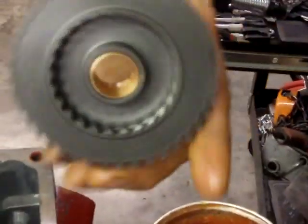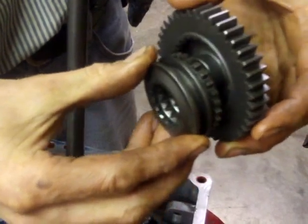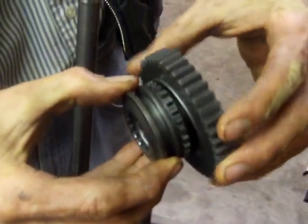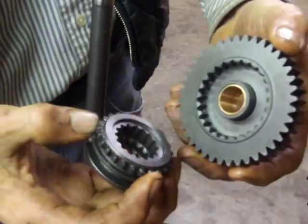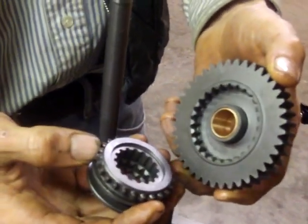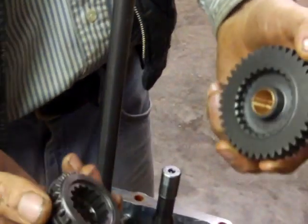A note: this is the new style PTO engagement and disengagement. This is the collar, and this is the gear that slides down over it. When it's engaged, this is slid into the back so it can drive. When it's disengaged, this pops out to let the gears turn freely of each other. This new style engagement system was introduced just in October of 2013, so the one in your tractor may look slightly different, but the concept is the same.